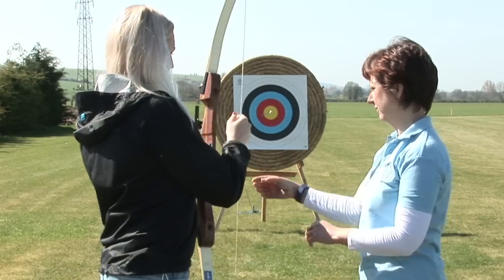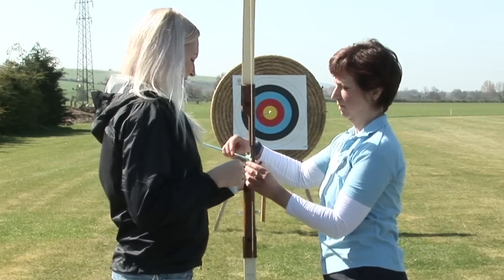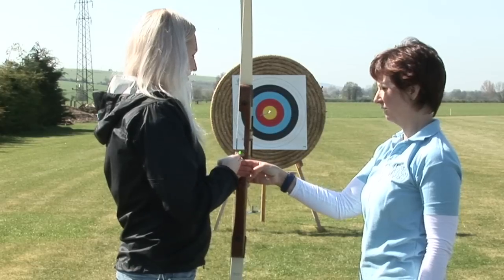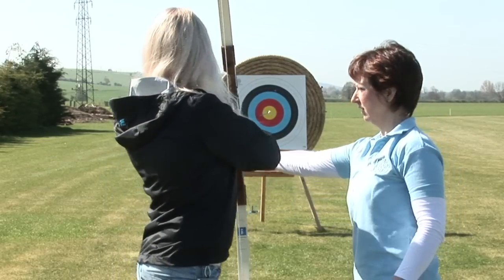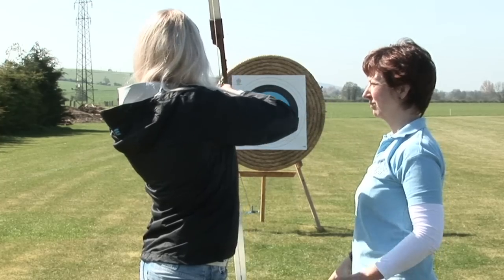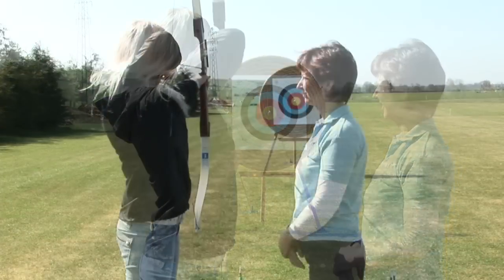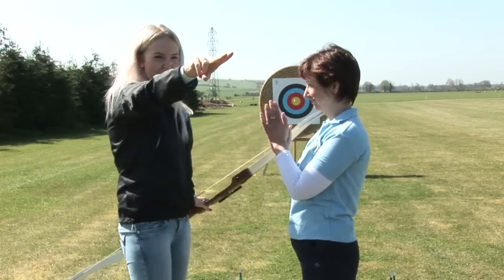Hold the bow in your left hand. Put the arrow on there — clip it onto the string and rest it on there. With that hand, it's those three fingers on the string underneath the arrow. Wrap the fingers round. Stretch that arm out. I want you to get that finger into the corner of your mouth — right into your face. Look down the arrow, put the point on the gold. Good shot! Watch and learn.